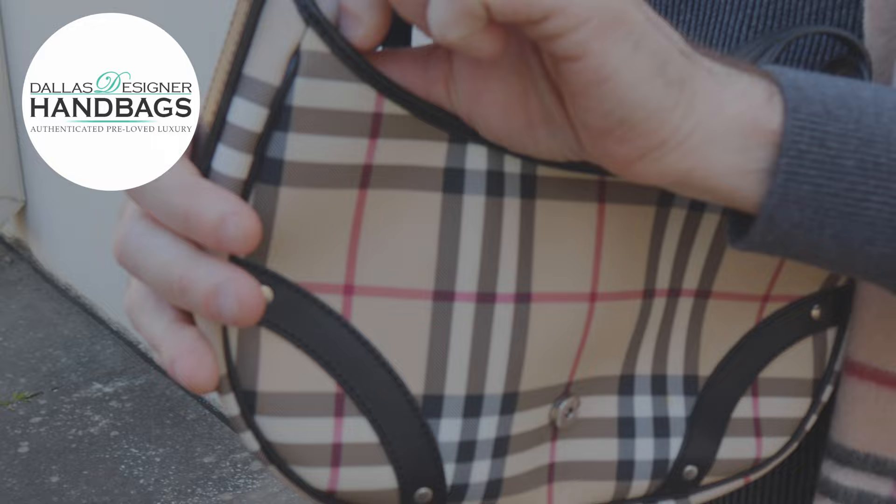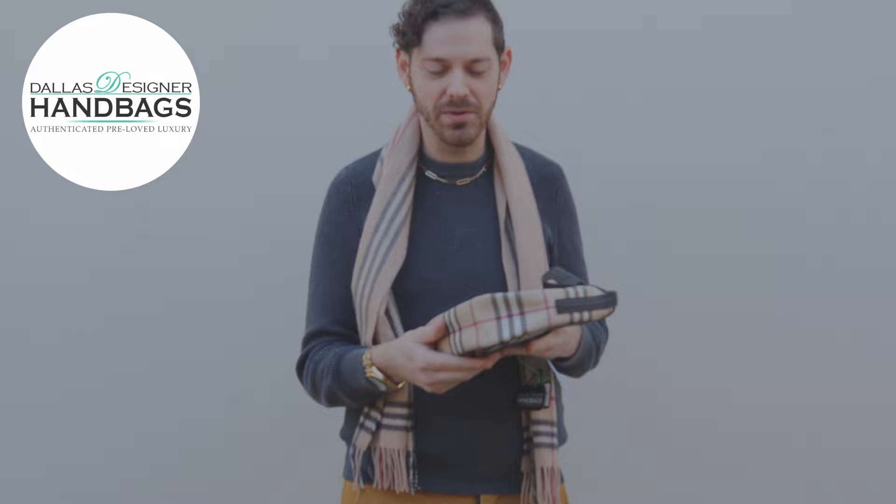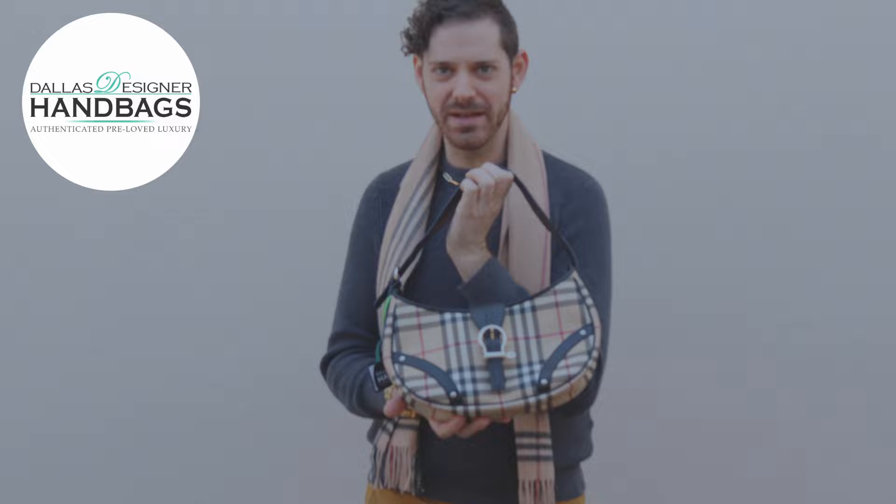Hobos are back in again. I think this is a really good piece. It's in good shape — there's no real wear on the corners, which is a really important thing, especially with a coated canvas bag. And I just love how iconic a shape it is. I remember my best friend having one of these in high school and being absolutely jealous of her because she had one at the time.